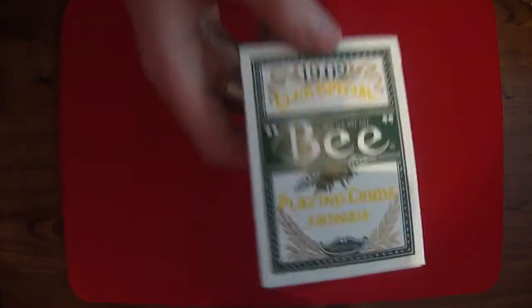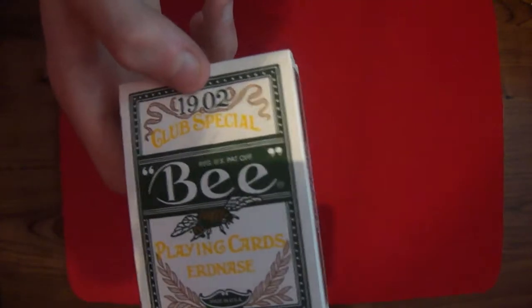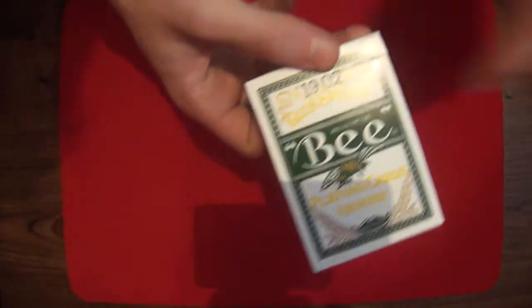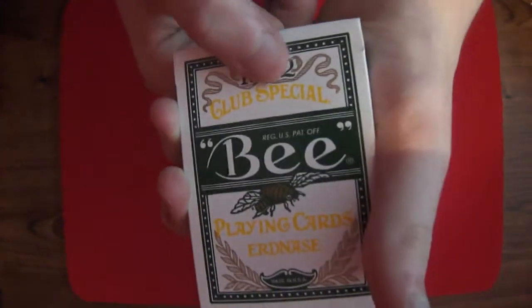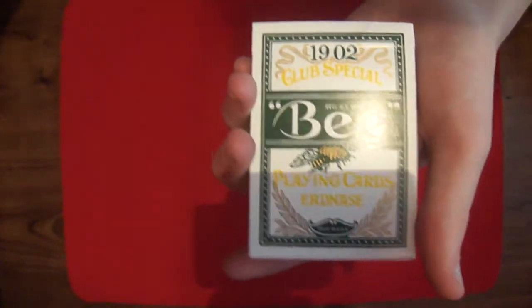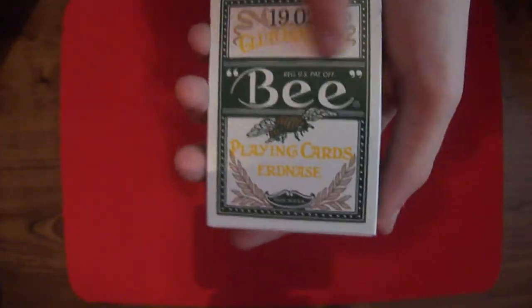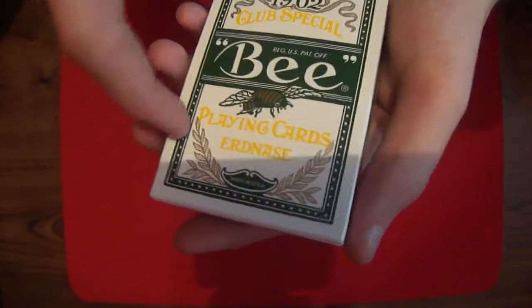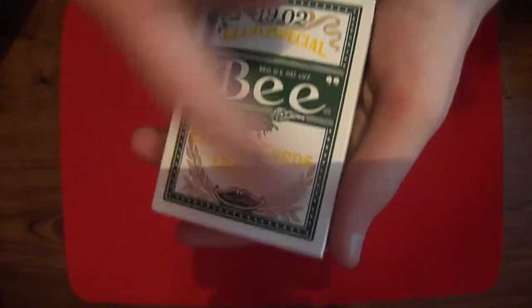On the front we have — if you want to send me a deck for free or anything, you know what to do, just PM me. On the front we have the 1902. I believe that is the day this ribbons or something. Then you have some ribbons going across here. Club special. Bee. I need to stop saying 'as you can see' because I watch my videos back and I sound like an idiot.